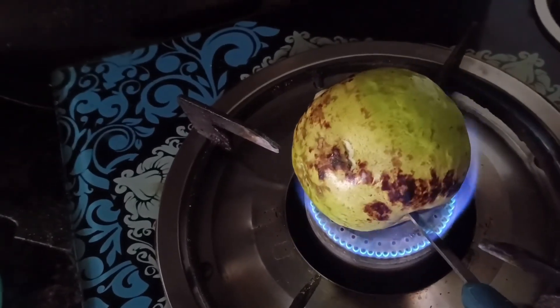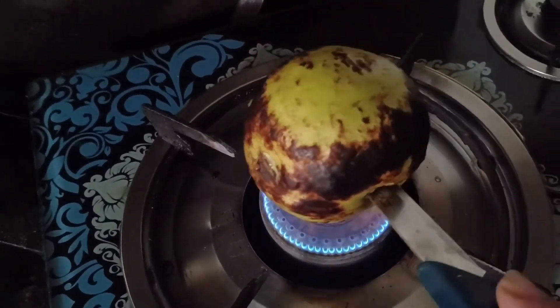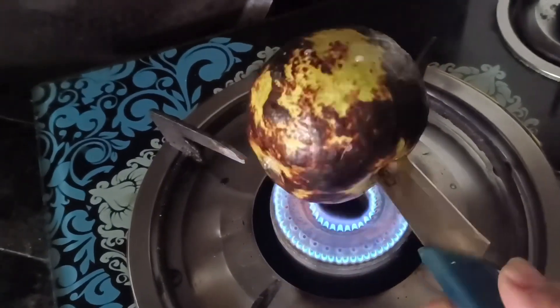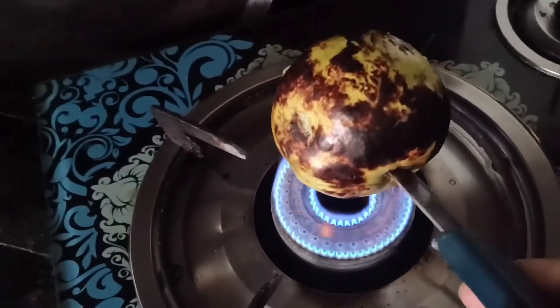So what did I do? First of all, I prepared the recipe and put a knife in it so that it will be easy for me to pour it. Now it will start to look a little darker.